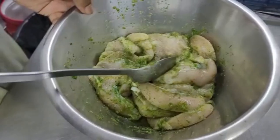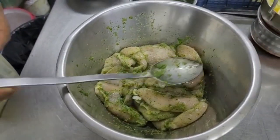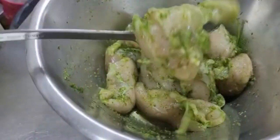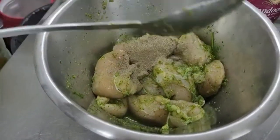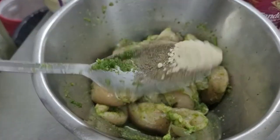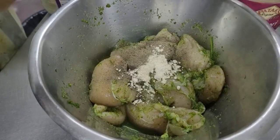I will eat this special chili chicken. This is another chili chicken with black pepper, ginger powder, and garlic powder.